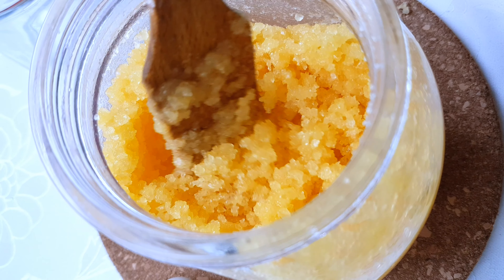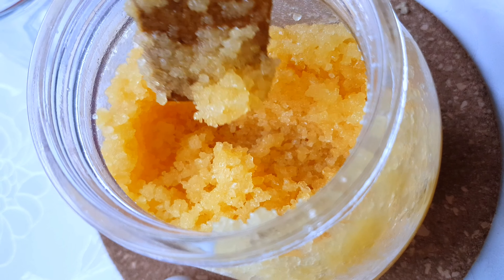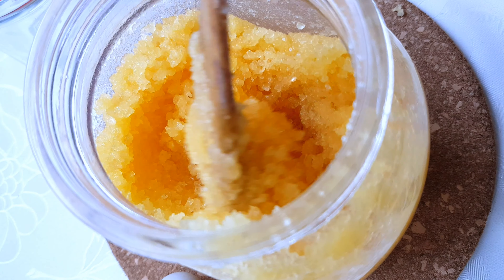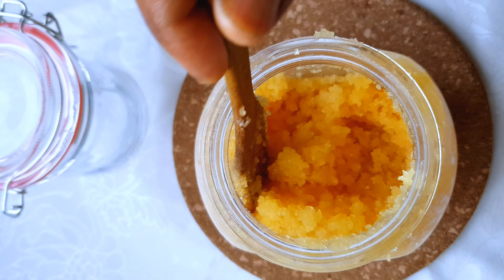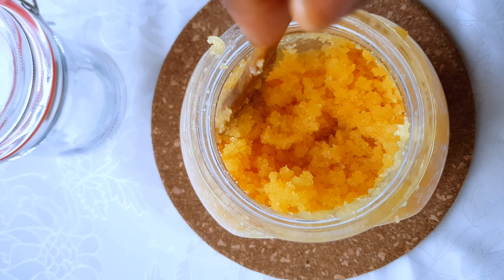I'm going to be blending this into a smaller, finer consistency, because you cannot use this as-is. You can use a mortar to blend or pound yours; I'm just going to be using my coffee blender to do this. This is how it looks after blending — you can really tell the difference between the two. You can blend yours to your own preferred consistency.